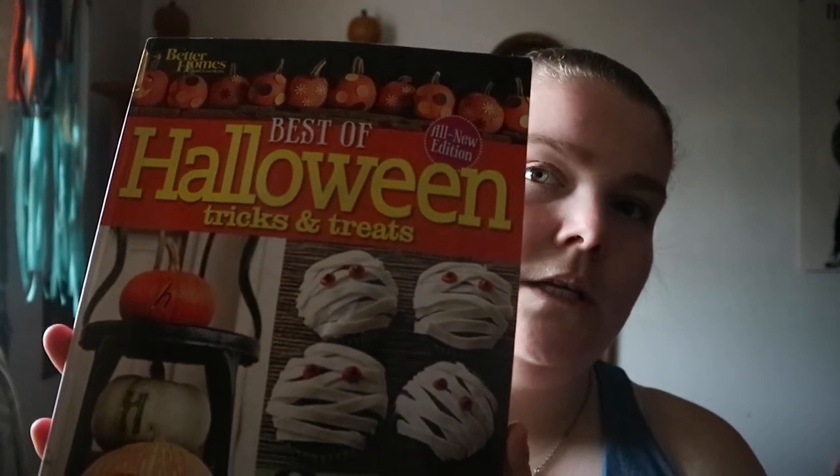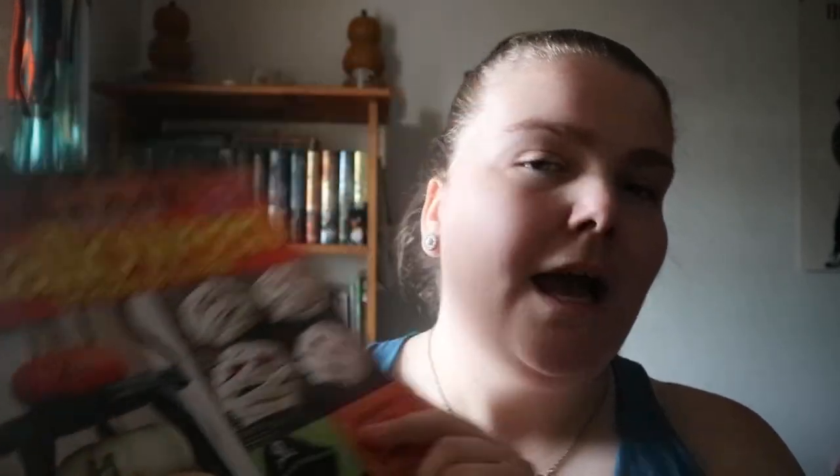If you do like Better Homes and Gardens, or really want to have certain themes, this is worth a look. Yeah, 'Best of Halloween Tricks and Treats' — happy readings!